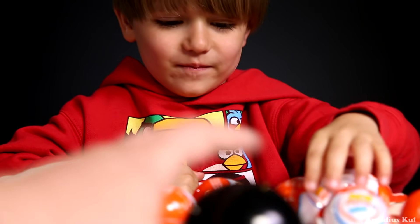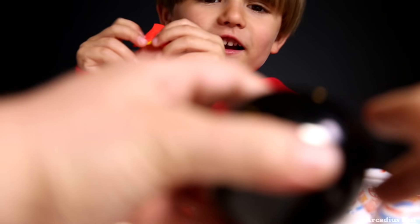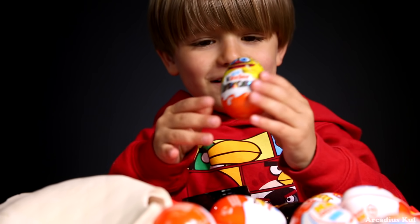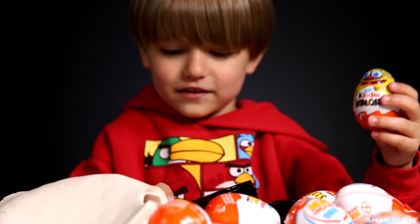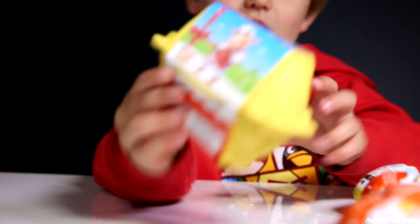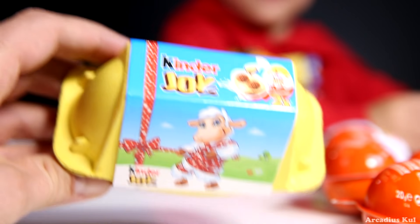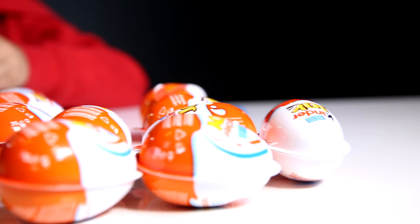Help me! Oh! Look! A Kinder Surprise one! So we have plenty of eggs — Kinder Joy eggs — and one Kinder Surprise! I'm here for some Kinder Surprise! Can I see this? Of course, Daddy! It's an Easter edition! Kinder Easter Edition! And we have some Kinder Joy eggs right here!